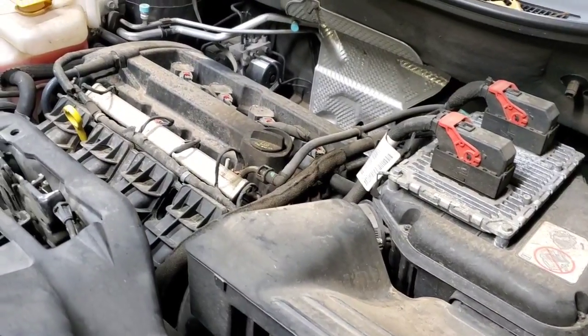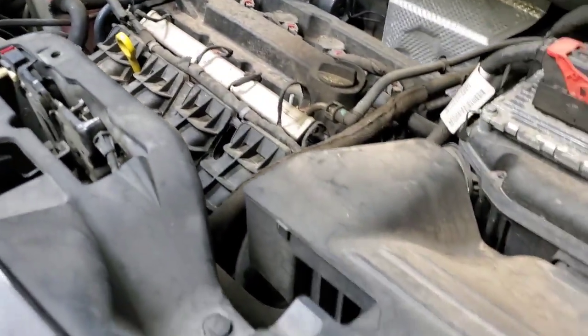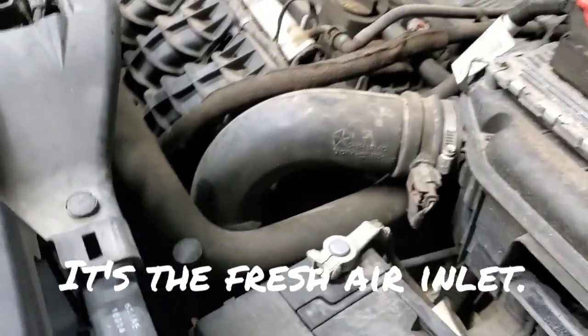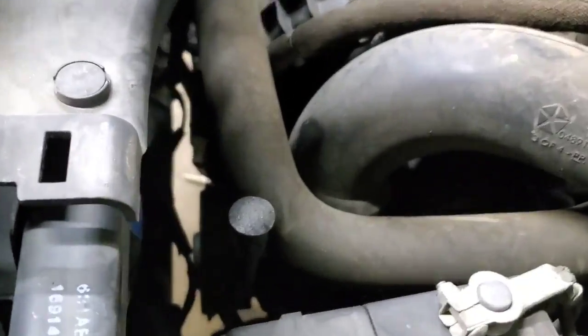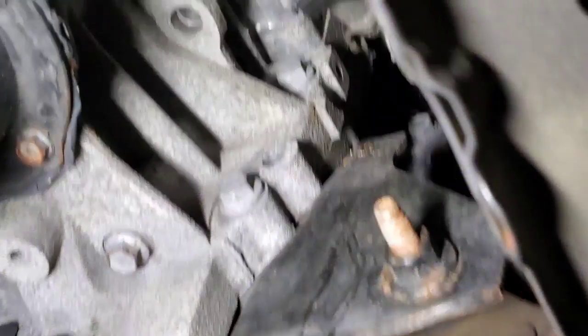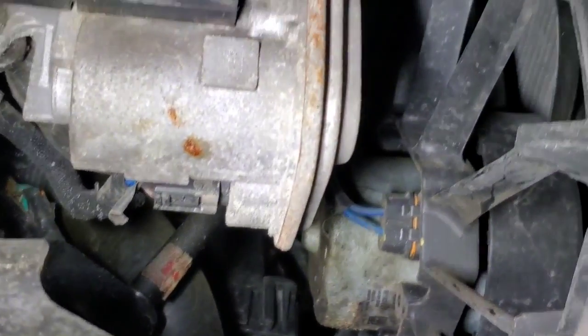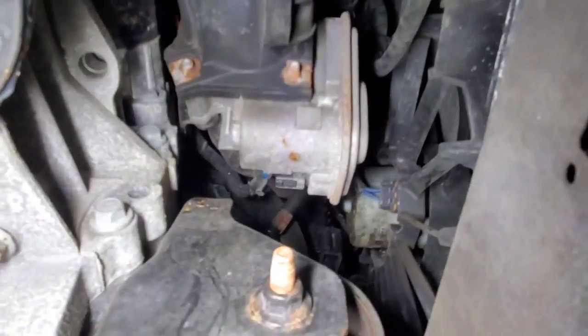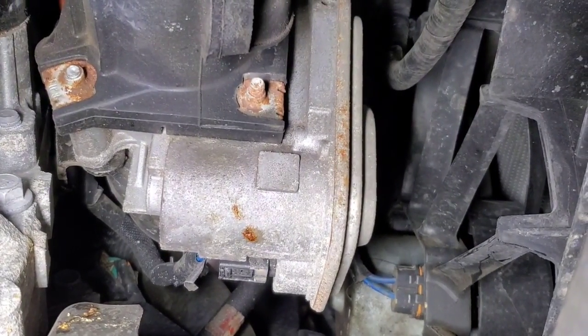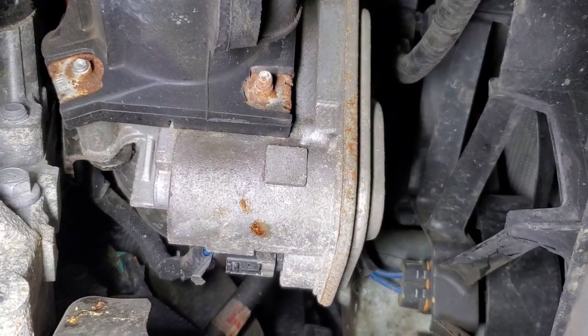The throttle body is down underneath the intake. If you remove the battery cover by turning these little tabs and pulling it up, you can see the throttle body right below the coolant pipe. I also went underneath and removed the splash cover to show you where it is from underneath — look right above the front engine mount and the throttle body is sitting right there. You'll be taking the bolts off from the top and removing it out from the vehicle.